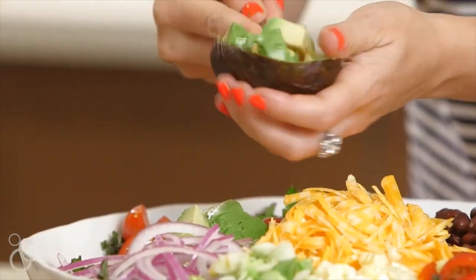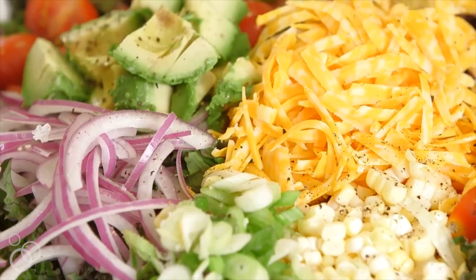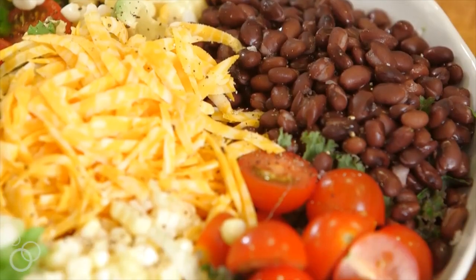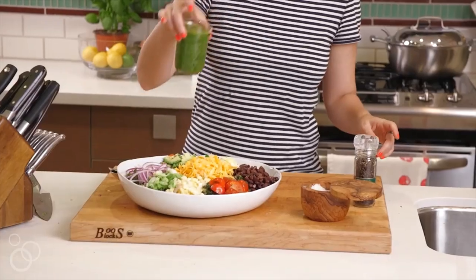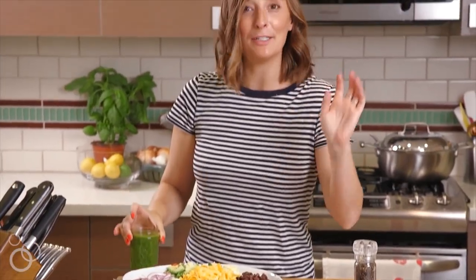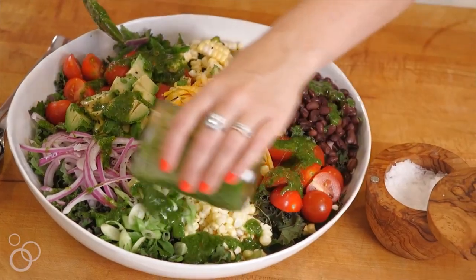Dice up this avocado and that's it — we're ready to roll. Tell me this doesn't put your high school lunch taco salad to shame. Look at that color. We're just going to sprinkle the cilantro vinaigrette all over it when it's time to serve and call it a day. The best taco salad of your entire life.